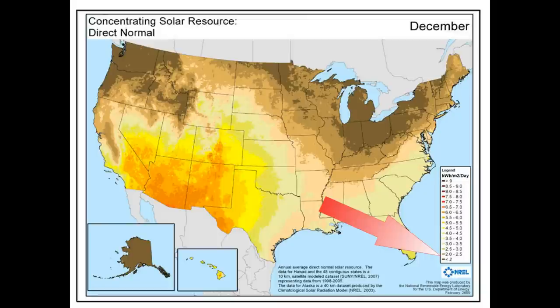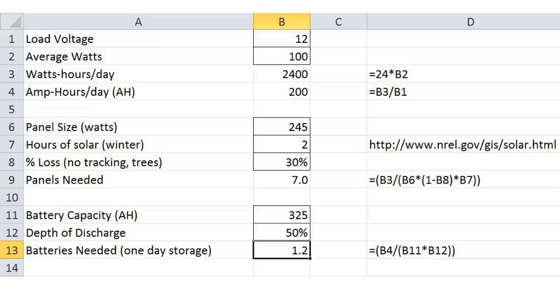This means I need to produce and store enough energy in 2 hours to run the pumps and electronic system for the entire day. During the summer there will be a surplus that I can use for cooling the greenhouse. Next is the percentage of lost light. Since this is a fixed mounted system and doesn't have a solar tracker, it's a 20% reduction of available sunlight. And then I added another 10% for trees and other obstructions. The calculation shows I need 7 panels.